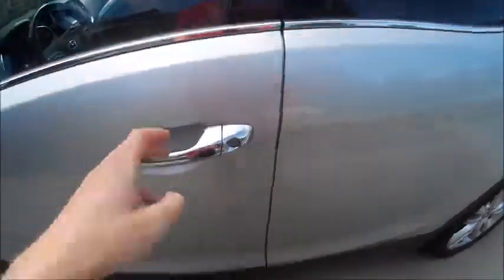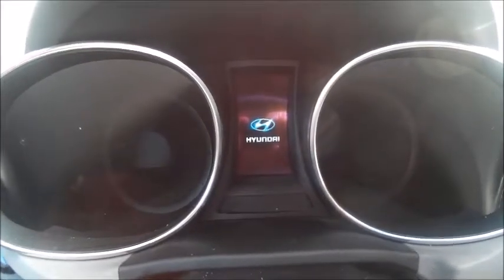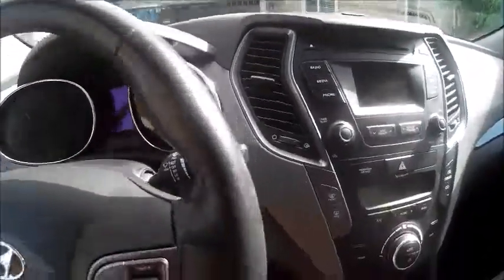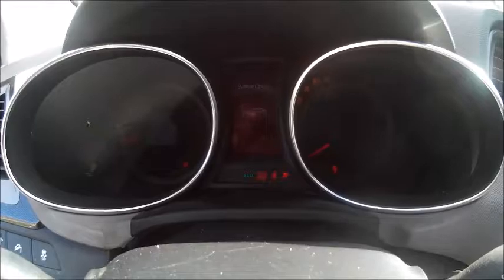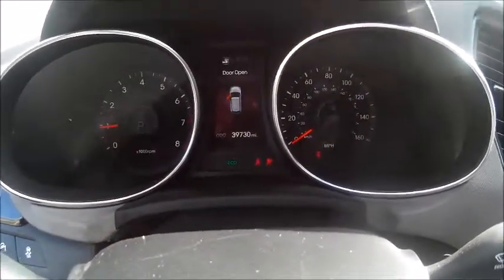This Santa Fe has a Moonstone Silver exterior with a grey leather interior. Along with the smart key access system, this particular Santa Fe does have push button start. To start it, all you need to do is have the proximity key fob on you, put your foot on the brake, and hit the button to start. Starts right up.